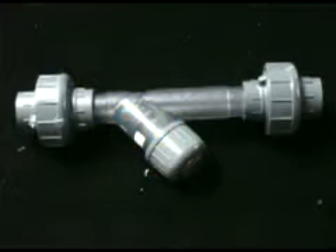Unions are often utilized at the end of expensive valves or other fittings to ensure easy replacement in the event of a leak or tank upgrade.